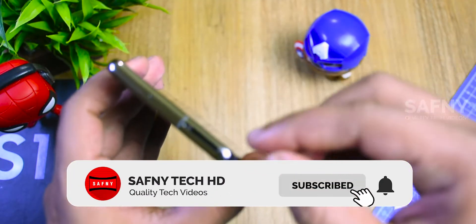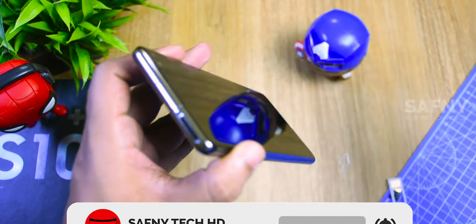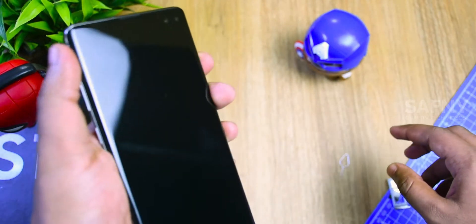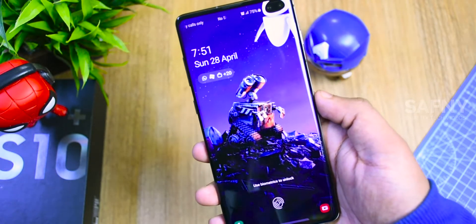If you are new to my channel, please click the subscribe button and click the bell icon for more quality tech videos. So let's get into the three hidden things in the Samsung Galaxy S10, and we are getting started.